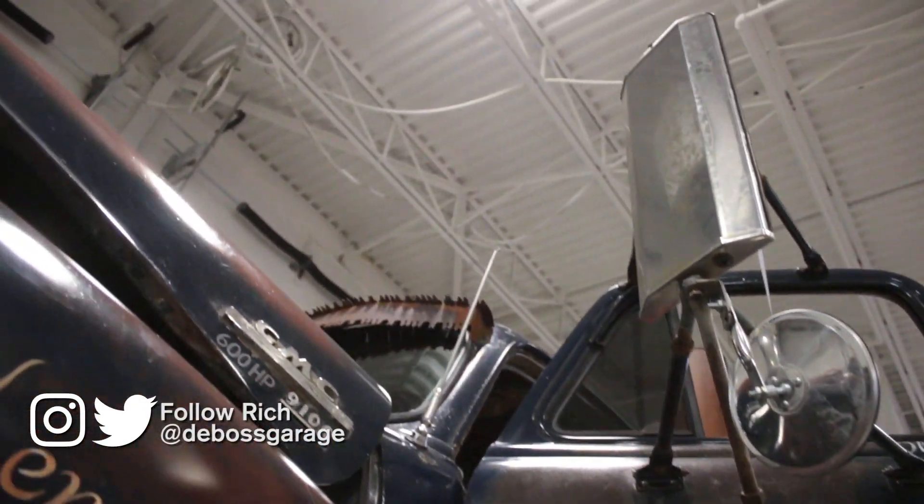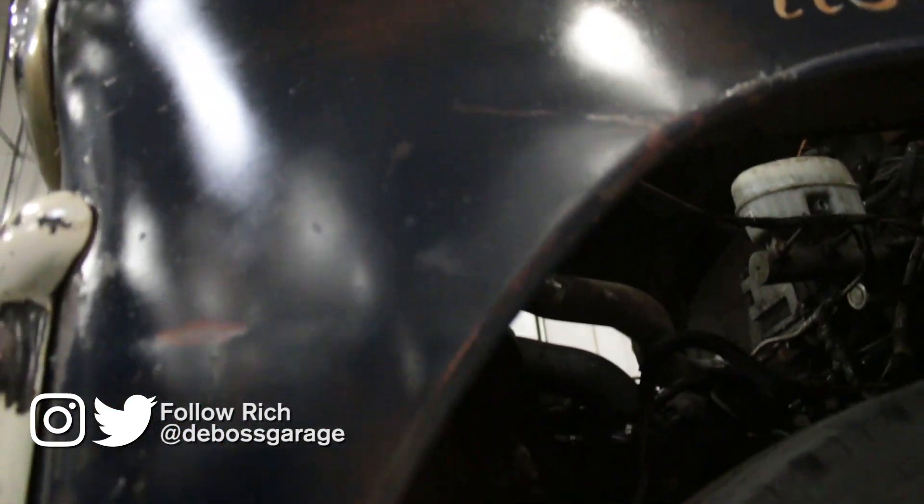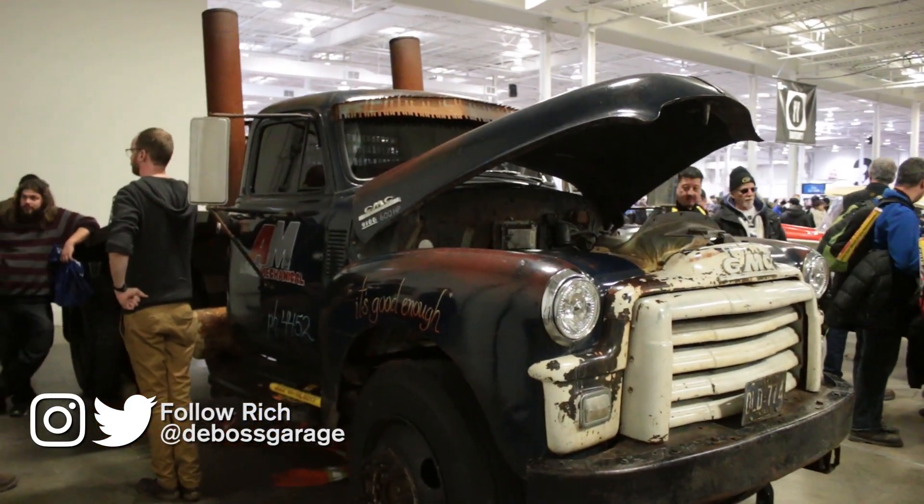I have a stick welder, a MIG welder, and a set of torches — everything else is awesome. This doesn't fit in my garage at home; I only have a seven-foot door. So I did everything with ski pants and a jacket and just get her done.